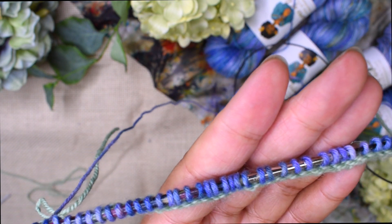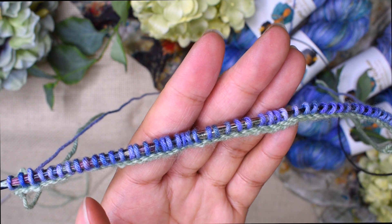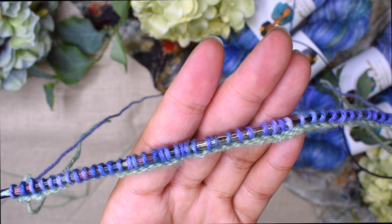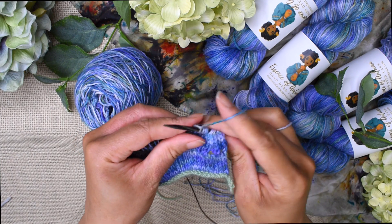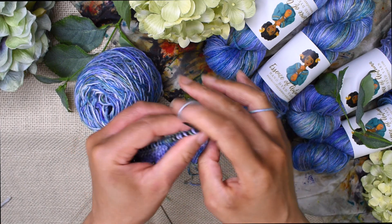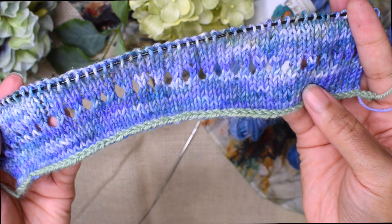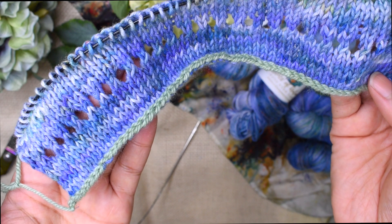Now that all of the cast-on stitches are picked up, turn your work and continue in pattern as the instructions tell you. This first row of stitches in your main yarn is going to count as row one — the pattern will tell you that. Continue working in pattern, and when you reach the point where you're ready to unzip or unravel the provisional cast-on edge, we'll go over how to do that. The picot edge is now complete and it's time to unzip this provisional cast-on.